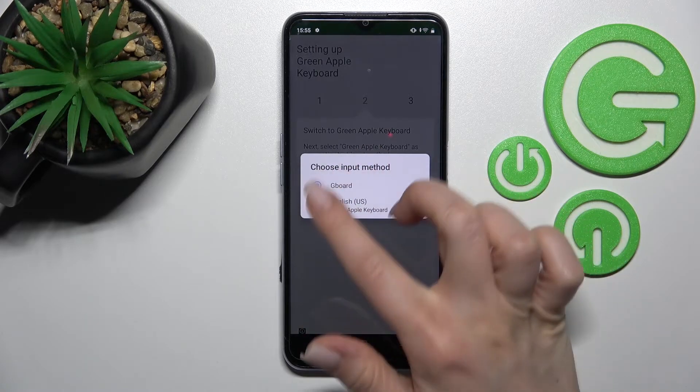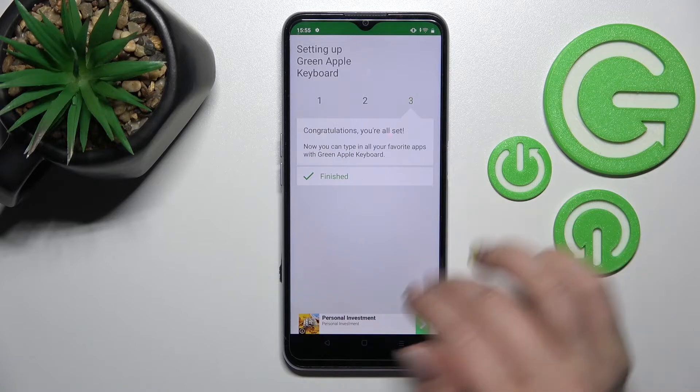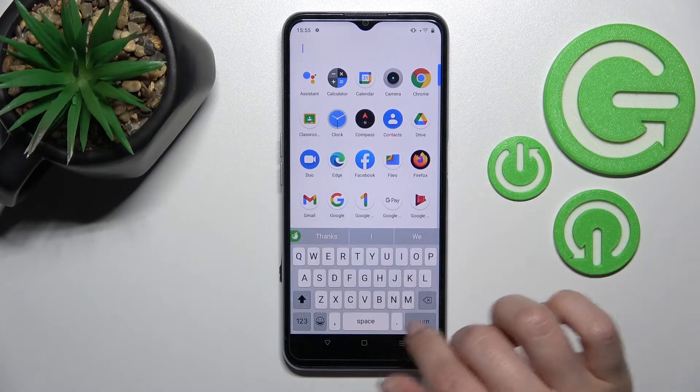Click on the 'Switch Input Method' and switch your keyboard to 'English (United States) - Green Apple Keyboard'. Now, as you can see, the process is finished and we can go somewhere, for example into the app search.